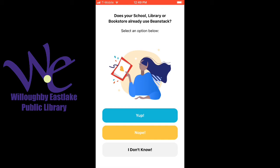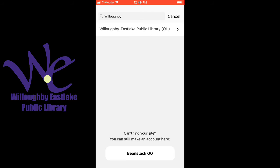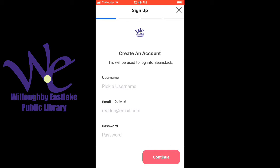So I'm going to click Get Started. Yes, my library is using this. Search Willoughby or Eastlake — we're under Willoughby Eastlake Library, so if you search Willowick I don't think it'll work. Tap on the library, and then we're going to create an account. If you don't have an account, you click here to sign up.